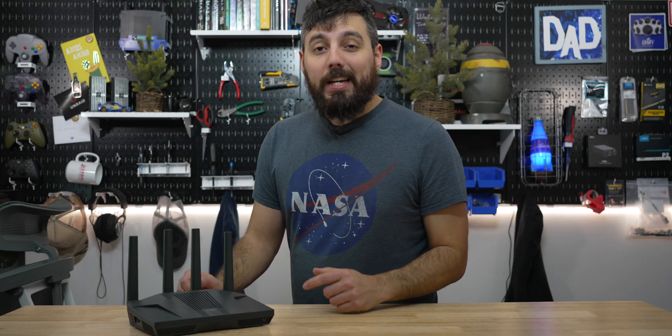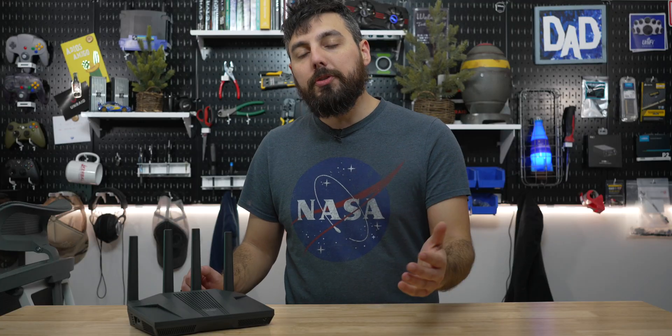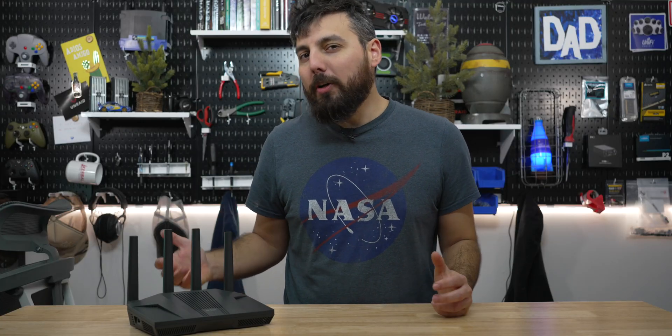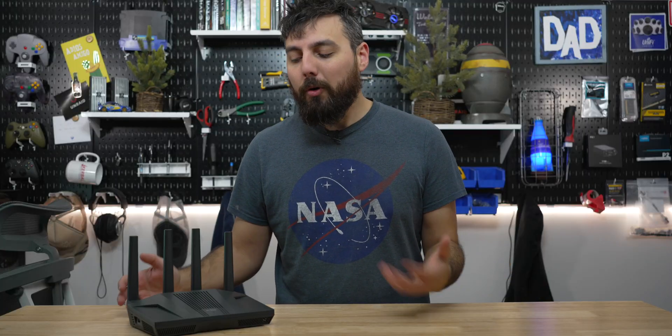Hi buddy Cooper, let me borrow this GL.iNet Flint 2 home router, so that way I could introduce it to you guys as a hopefully more cost-effective solution as opposed to all of the TP-Link stuff we're looking for.